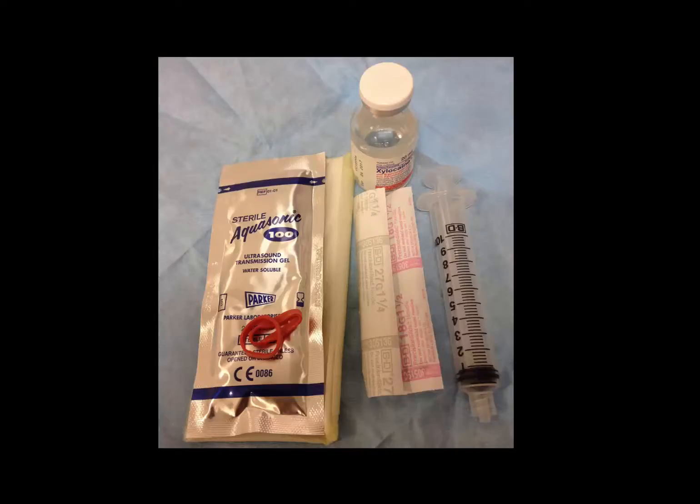In order to perform the block, you will need a 10 ml syringe, 22 to 27 gauge needles — recognizing that a smaller needle is more comfortable for the patient but harder to visualize — an anesthetic such as xylocaine or bupivacaine, sterile ultrasound gel and a probe cover, and something to clean the skin with such as chlorhexidine and gauze.